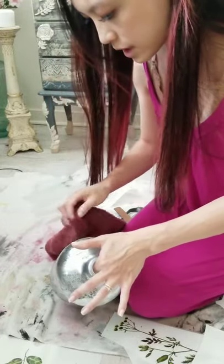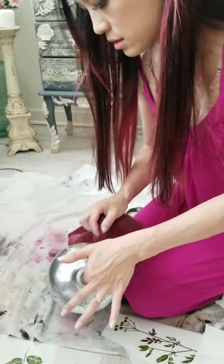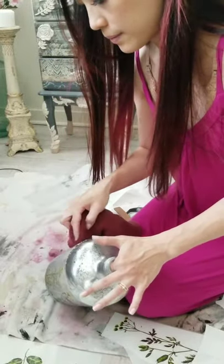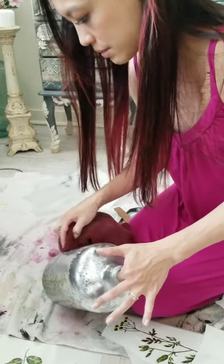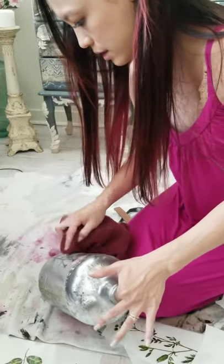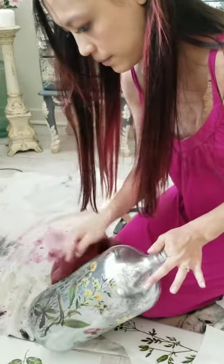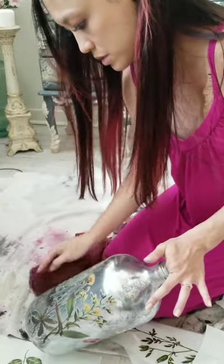The only times I've had a transfer peel on me is when I didn't burnish it very well, especially around the edges. When I make the cuts to get the transfer to fit around an edge, they tend to want to curl there. And when I don't seal it, it tends to curl too. So it's just what I've noticed personally.